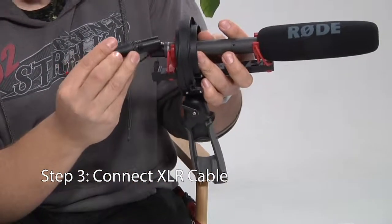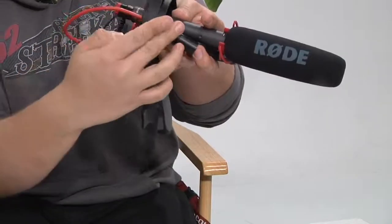Step 3: Place the XLR adapter onto the end of the microphone through the shock mount.